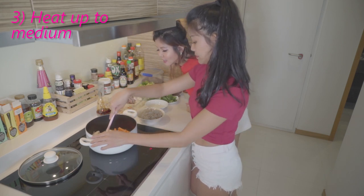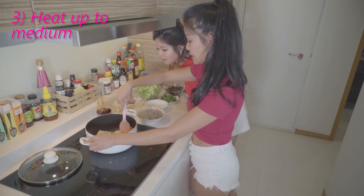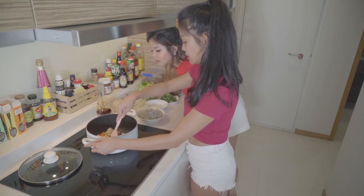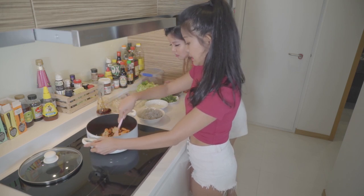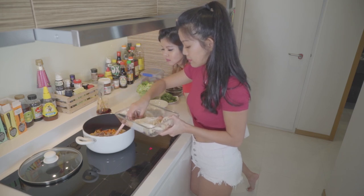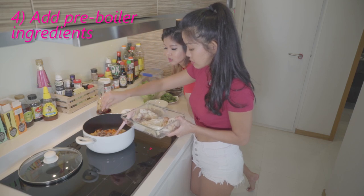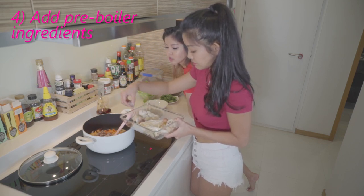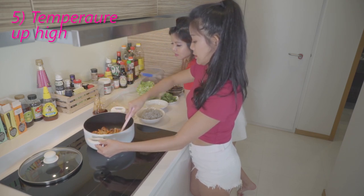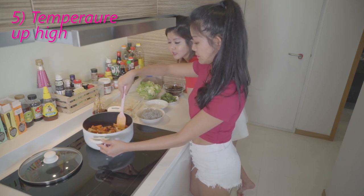Medium heat, and then just start stirring. You don't have to bring it to a boil first — just heat it up. It's already sort of boiling. Wow, it smells really good! I'll just throw that in. I actually pre-boiled them, so it took about an hour or less to prep all these ingredients.